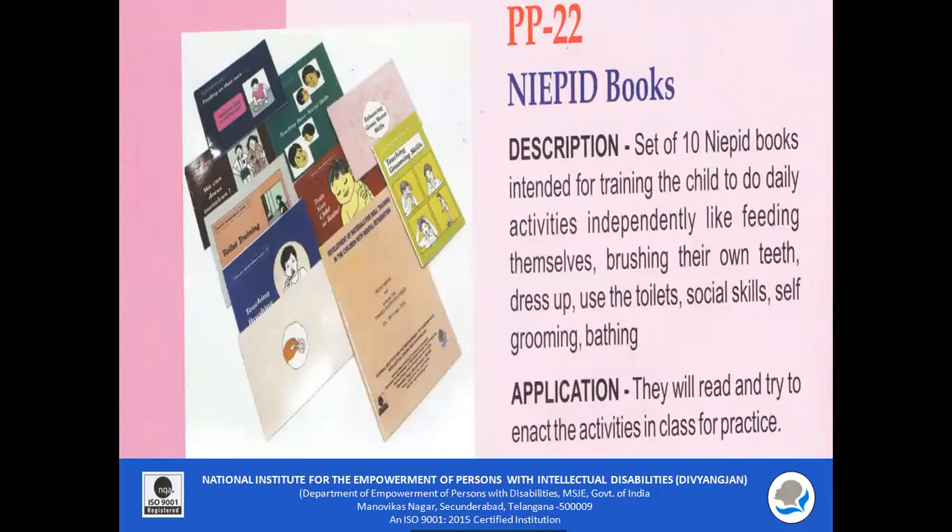PP22 — NIPID Books. A set of 10 books which are part of the independent series are included. This pictorial book can be used to teach different skills like feeding, toileting, dressing, brushing, social skills, self-grooming, and bathing.